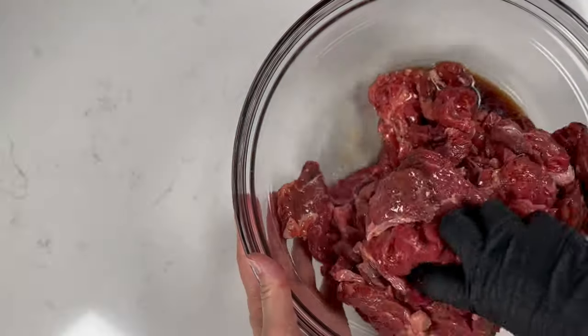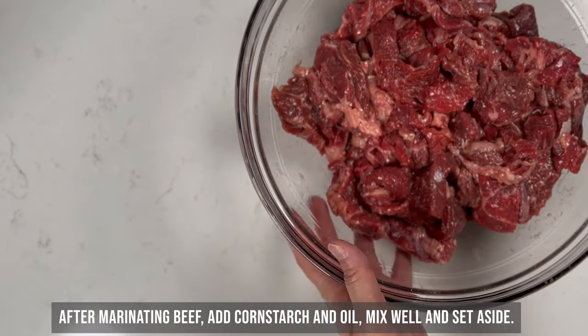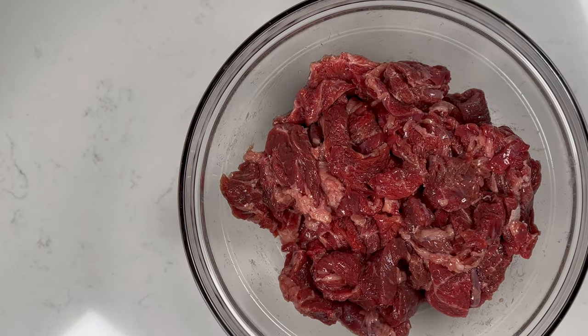Once we finish marinating the meat, add in two teaspoons of cornstarch and two tablespoons of oil and mix well. This will create a velvety layer that'll seal in the beef's moisture.